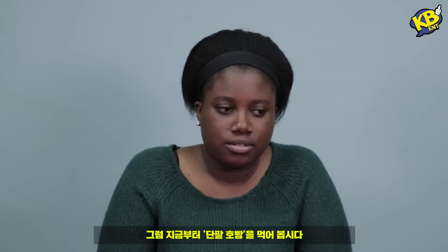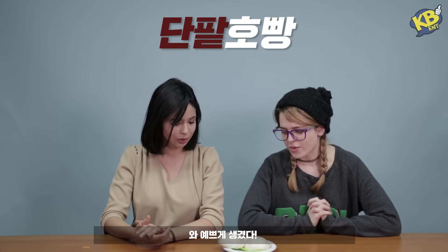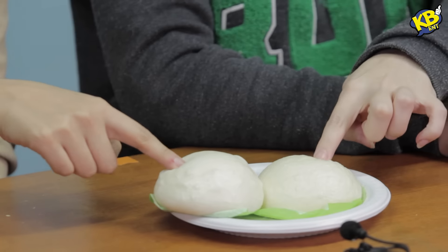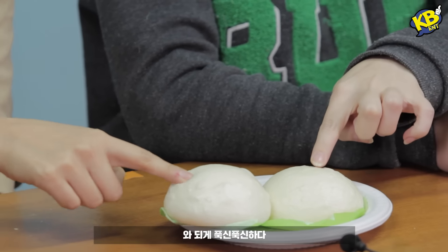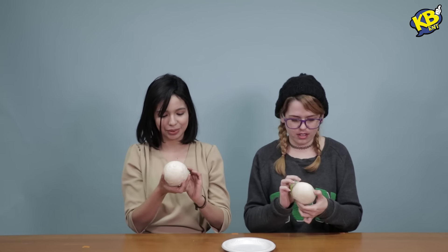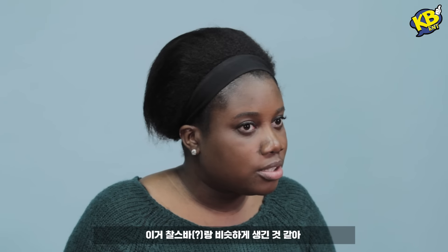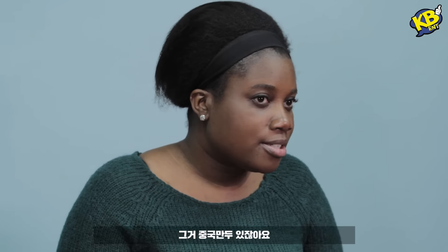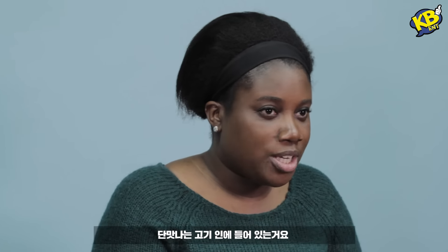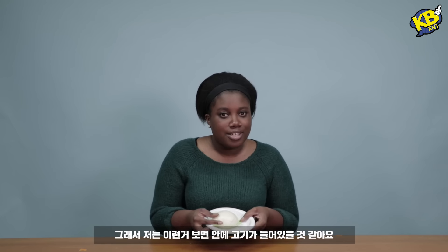So you're now going to try red bean paste hobbang. It's beautiful. I've never had this before — it's so squishy. Let's go in. Let's try this out. The paper is really stuck. This smells good. This reminds me of char siu bao, like the Chinese dumplings, but it has like sweet pork in it. So whenever I see something like this, I expect it to have meat inside.